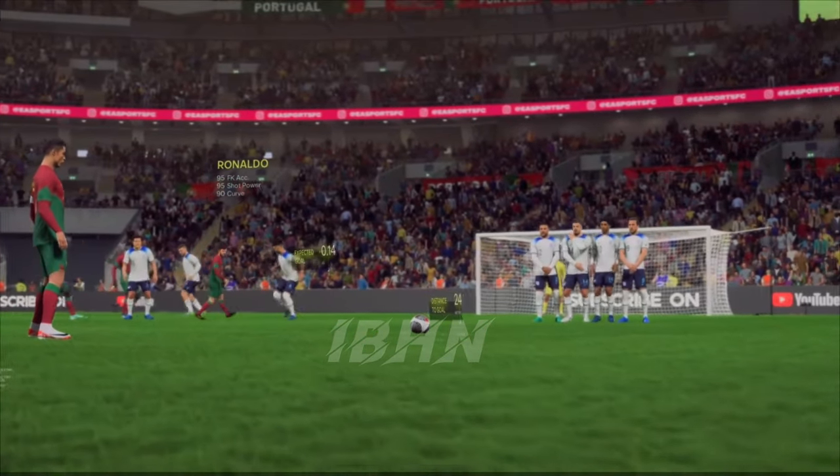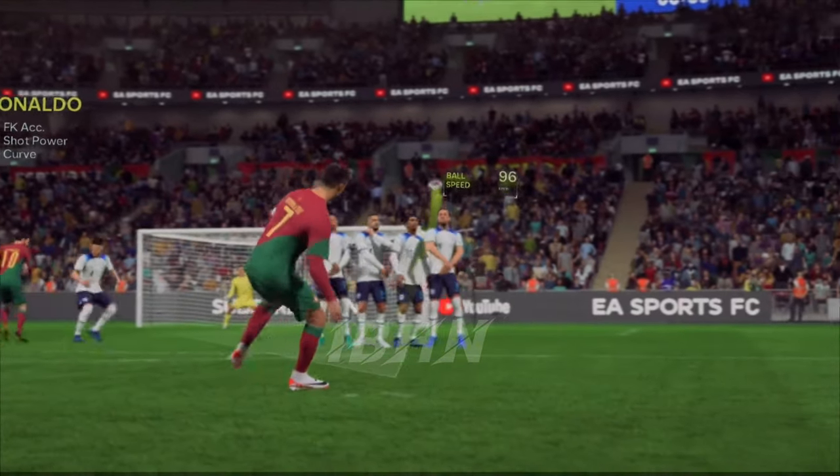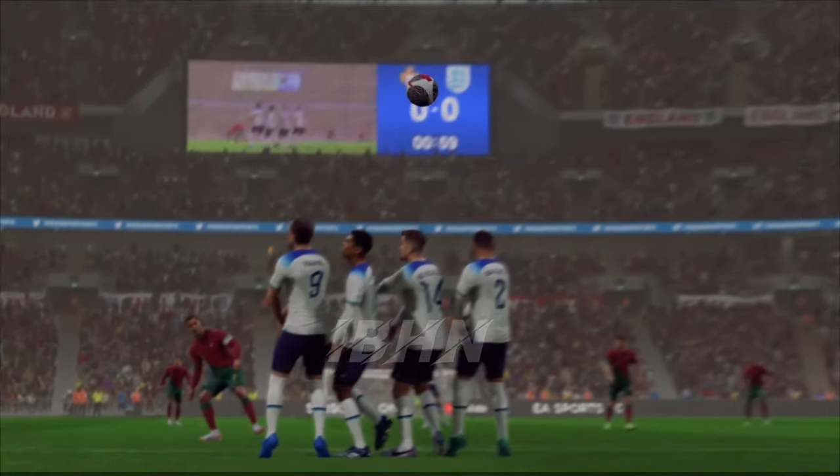Well, here it is again. This is absolute quality. The amount of bend he gets on this would make it difficult for anyone to save. We can see it go outside the post and then curl back in. Class!